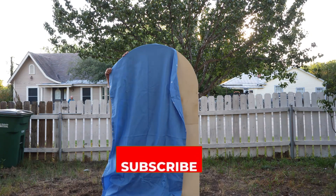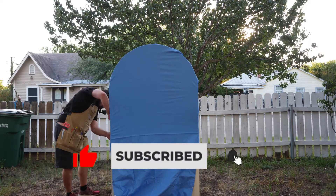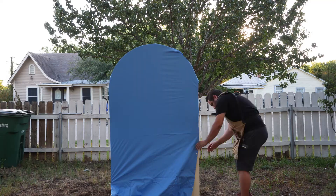Hey, what's up everybody! Thanks for watching. For today's video, I've gotten a lot of requests on how to make the backdrop covers, so that's what we're going to cover in today's video.